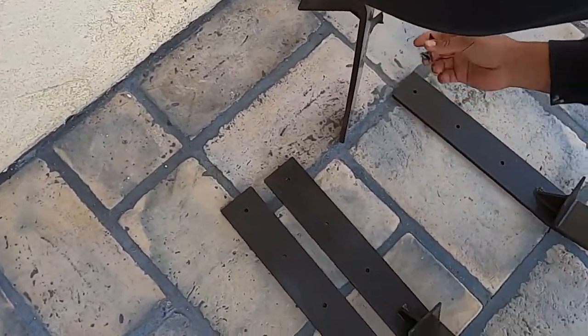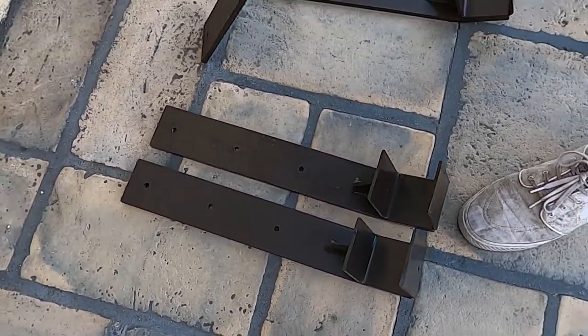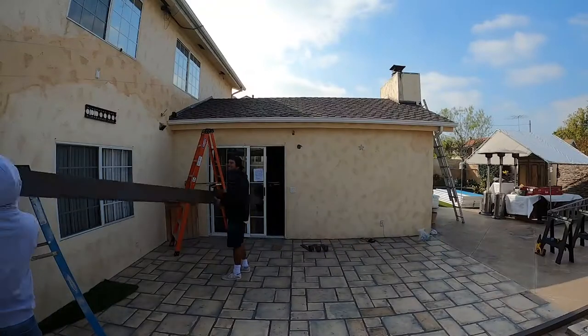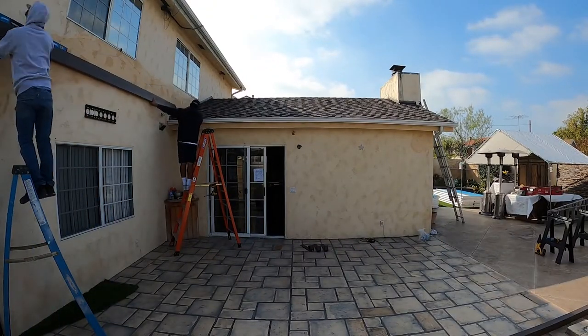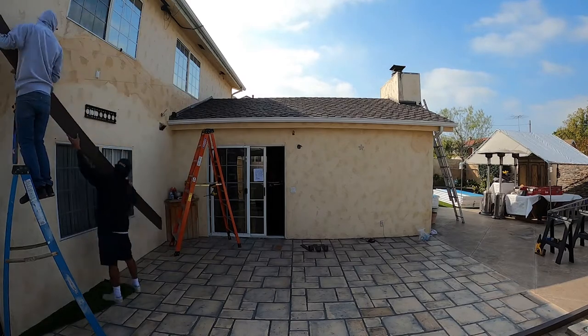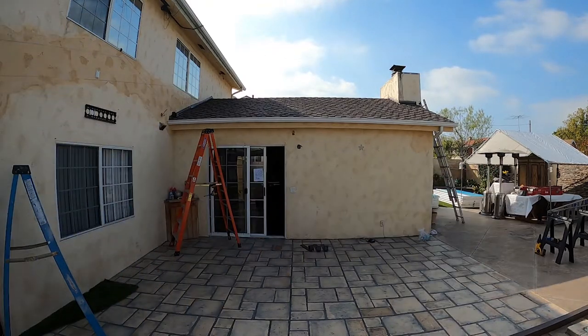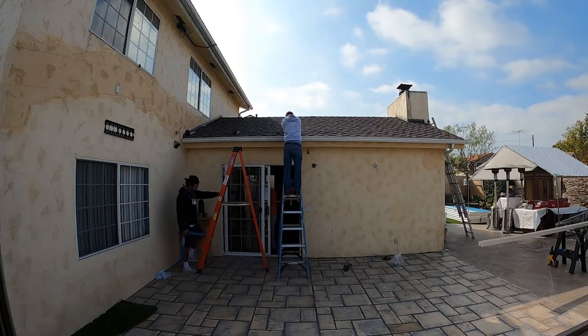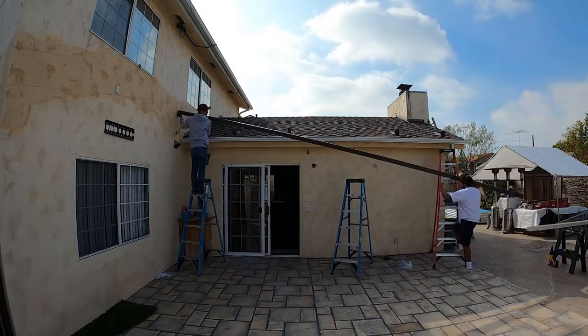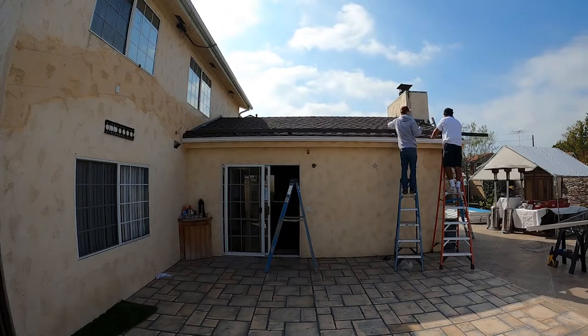Hey guys, it's AJ with Everyday Patio again. Thanks for tuning in, and thank you to everyone who's been subscribing and liking — the support has been great. Today we're getting right into it. This is a roof-mounted gable patio cover. Normally I could do a video on just a roof-mounted patio cover or just a gable patio cover, but this is both, so it's kind of like a highly custom build.